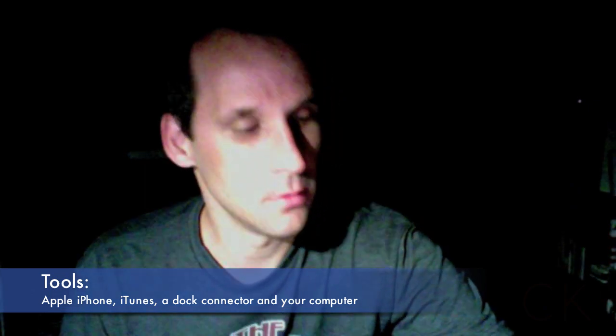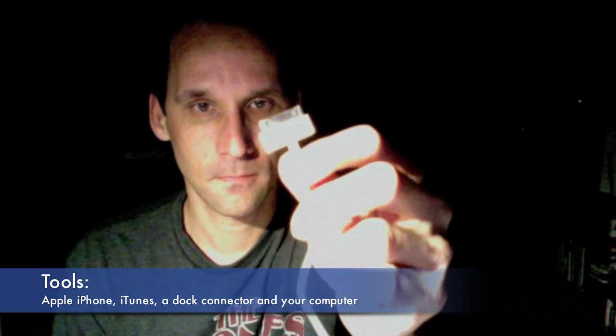It's actually really simple and you can do this in about 5, maybe 10 minutes. All you're going to need is your current iPhone with all your data on it, one of the Apple cables with the dock connector, iTunes, and obviously a computer.